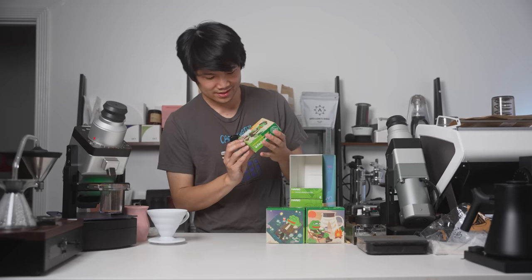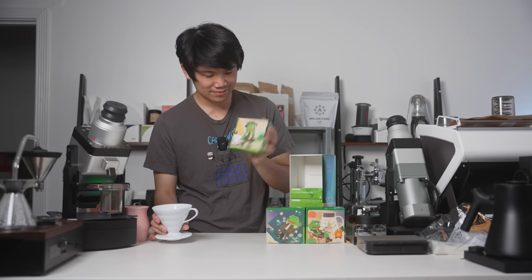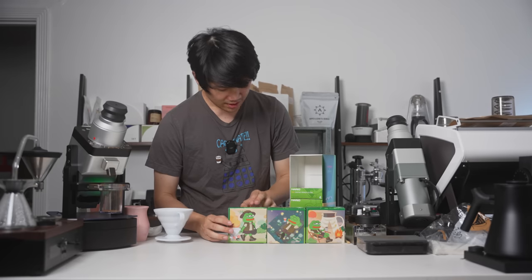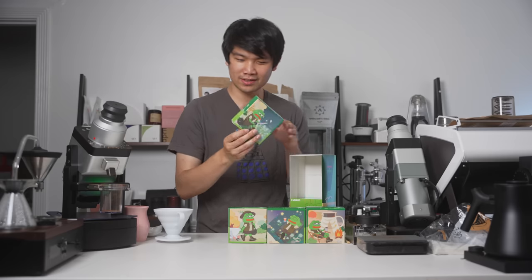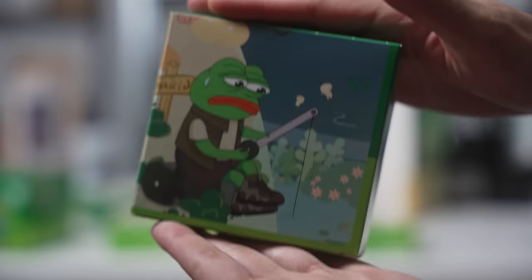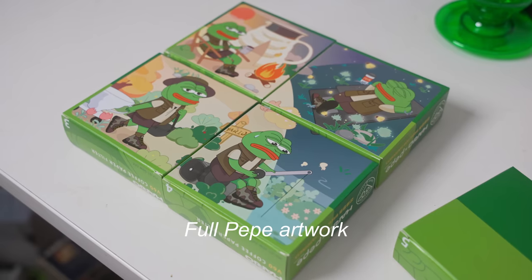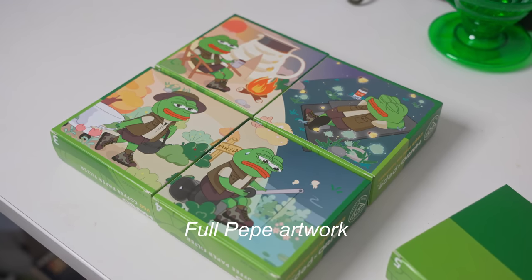Let's look at the next one. Pepe taking out his O2 V60, or the white plastic V60, on a walk — just chilling. And the next one: there's a Pepe fishing. The front logos on all of these are the same.